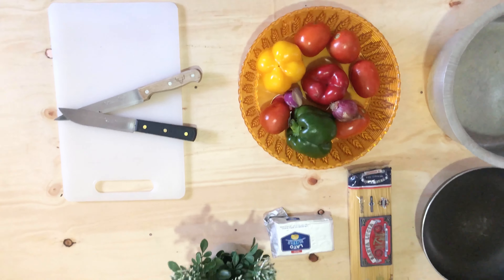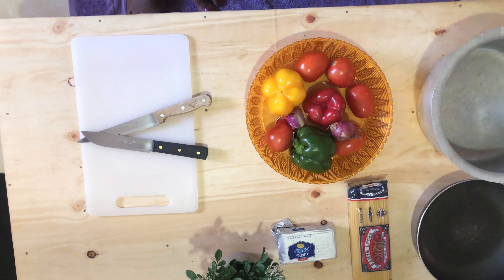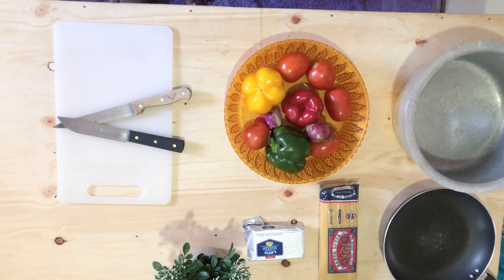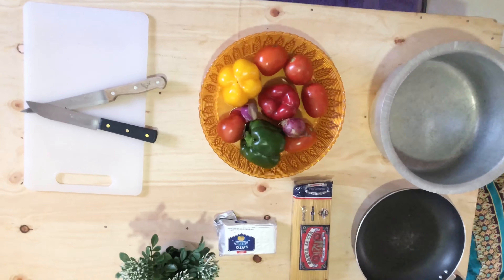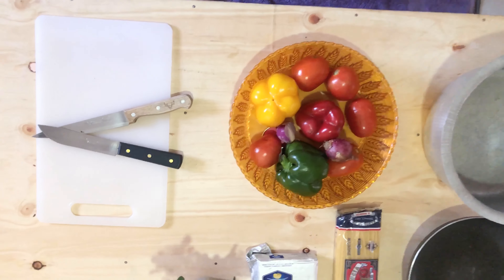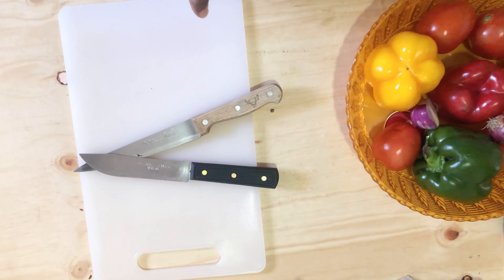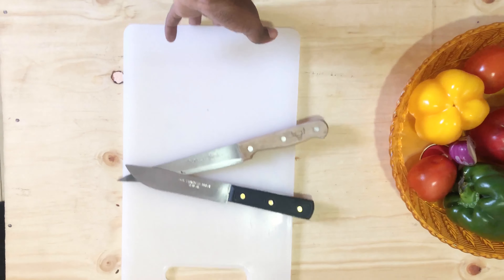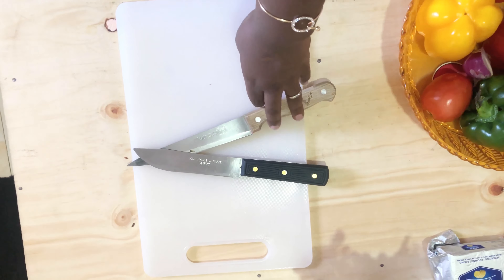You need your chopping board, your knives, bell pepper — could be red, green, or yellow — you need tomatoes, onions, and spices if you want. In this case we didn't add spices because we have little kids around that are allergic to most of that stuff. Of course you need spaghetti and sauce pans.